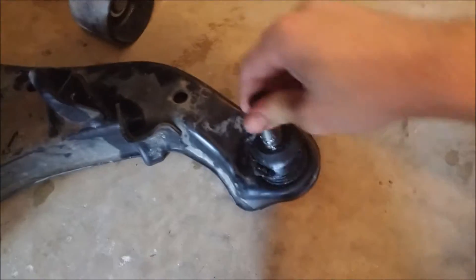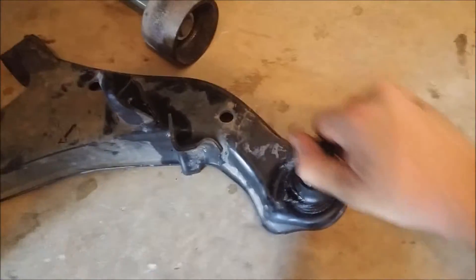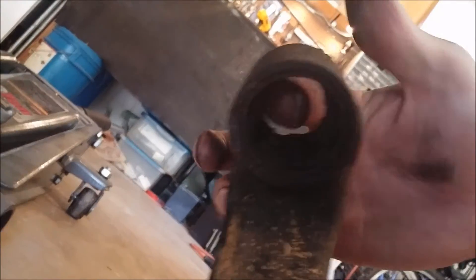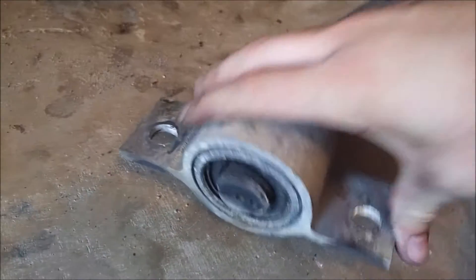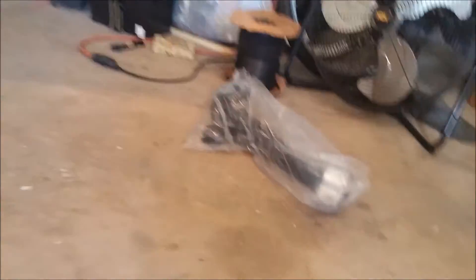I got the first control arm out. This one actually decided to cooperate for the most part. You can see how sloppy these ball joints are — they're pretty bad. The boots are all torn up and there's grease everywhere. You can see how bad the bushings were. The rear bushings aren't too bad, but it was just easier to get the whole control arm. Because this front bushing — there's no way you're pressing that out. It's not gonna happen.